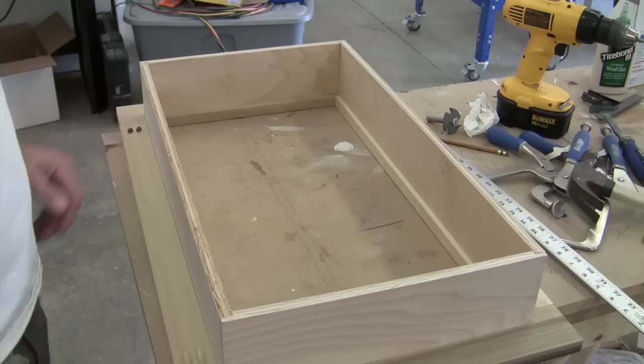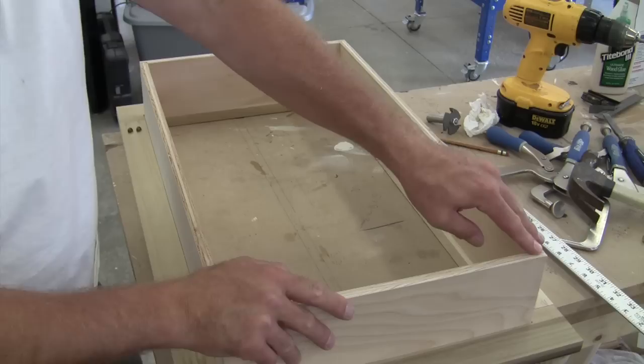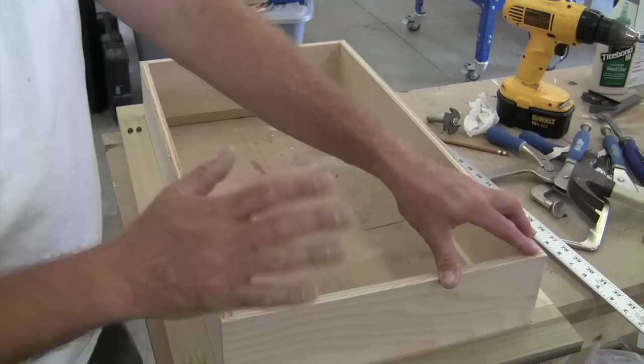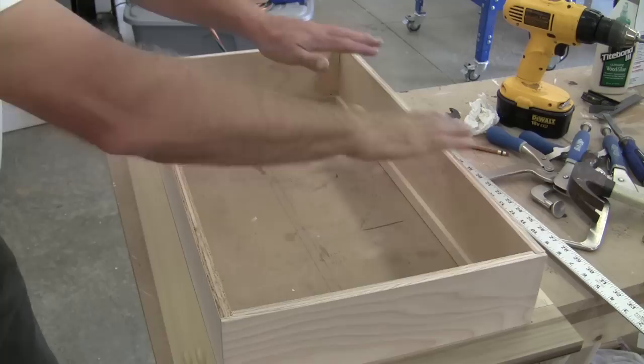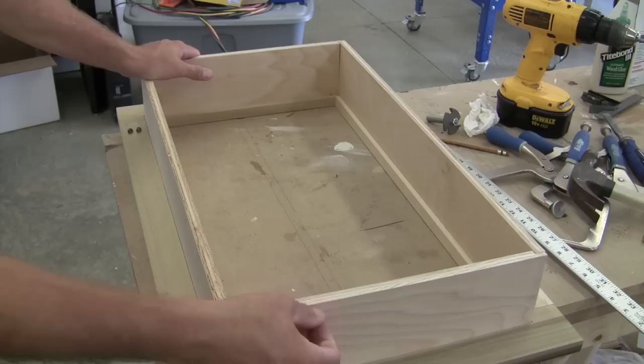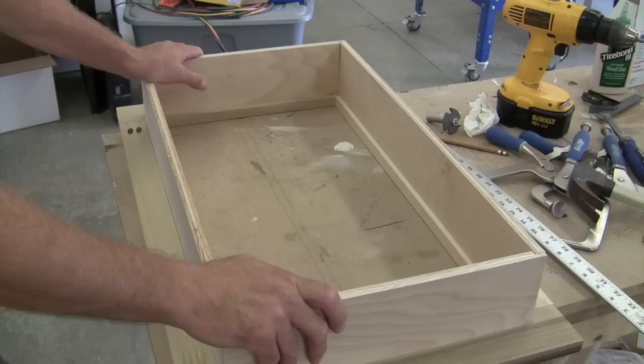Unfortunately in this project I don't have a piece of quarter inch birch plywood. I thought I had a piece, and I guess I could run to Lowe's and buy some, but I'm really trying to do this with scrap that I have on hand. What I do have is a really nice new sheet of half inch plywood that's big enough to cover this back cavity. But I don't have any room on this face to just attach it flush because then I wouldn't have room inside the wall cavity.